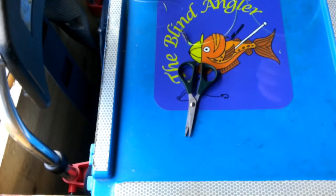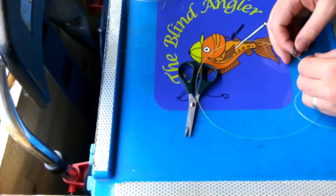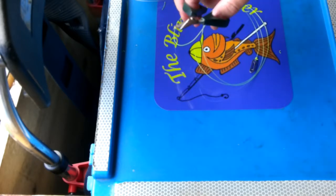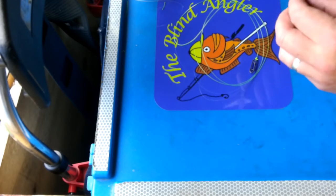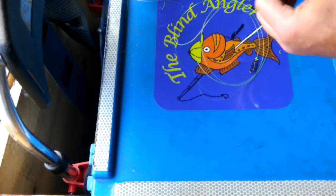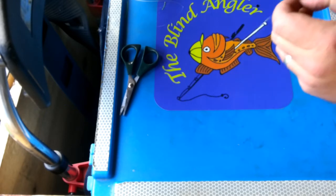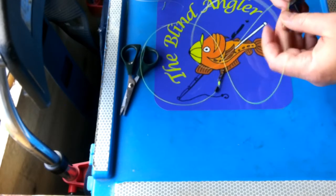Then you want to decide the length of the rig you want to make. With a pulley panel rig you can make them long or short — I like to have a few of each. Sometimes the length can affect the way the fish takes, and if one's not working, you may find the longer or shorter one outfishes the other. Then get some rubber tubing — I've got a tiny bit here but it's just too long for the impact shield, so I'll trim that down slightly. Thread the rubber tubing on and send it all the way down.